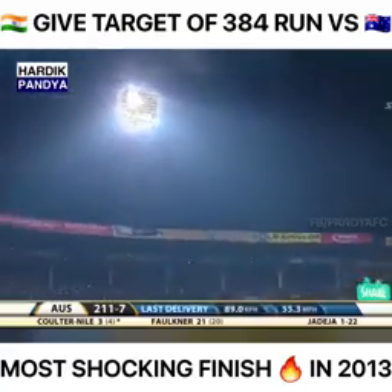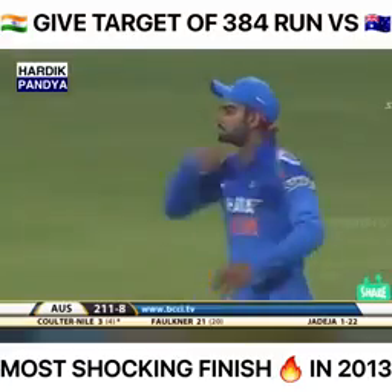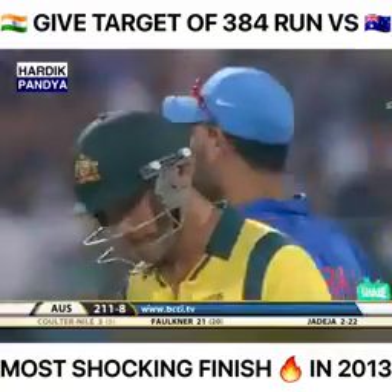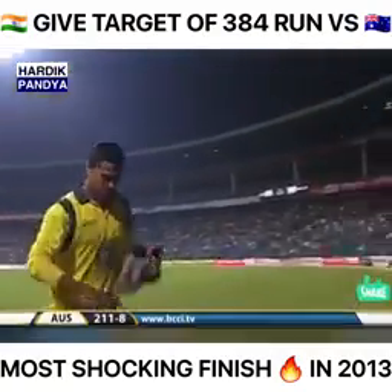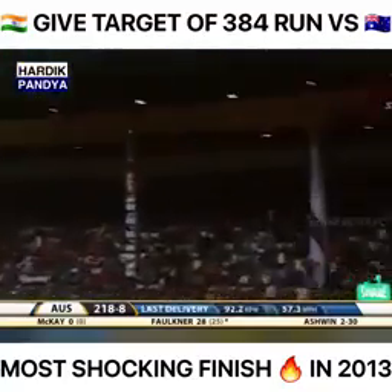Long off — Virat Kohli takes a simple catch. Australia lose yet another wicket. He's safe as a house and quiet for the moment — three down now: Australia 211 for eight. That is absolutely smashed out of the ground.